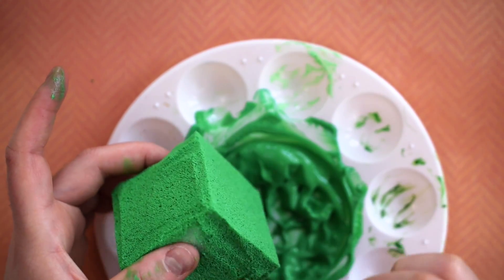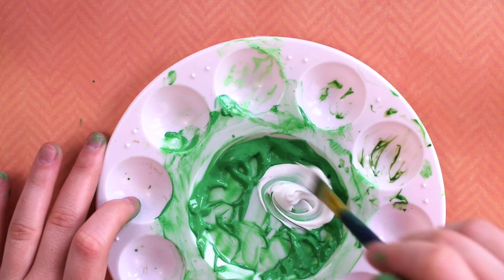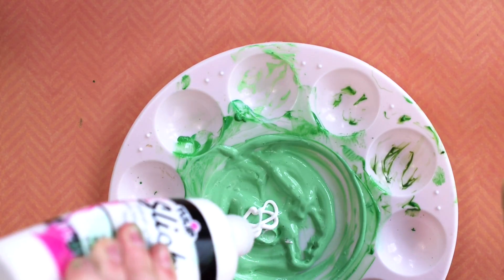After you cut a piece of foam into a cube and cover it in slime green fabric paint, add white fabric paint to the green to make an even lighter green.